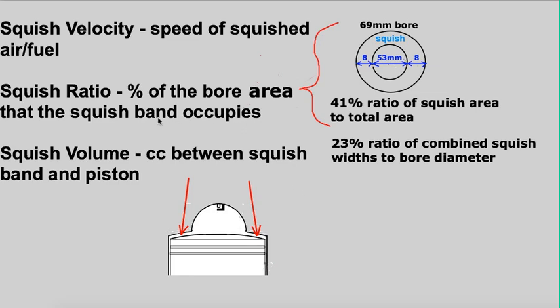People have given a lot of thought and have experience with squish ratio and velocity, but squish volume has almost never been mentioned — and that's what this video is at least partly about: bringing your attention to the squish volume. As that band becomes wider the volume increases, and in a previous video I talked about the importance of that band and that volume for increasing the length of the burn for more grunty power from the engine.